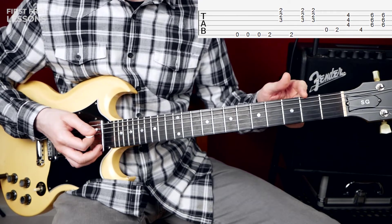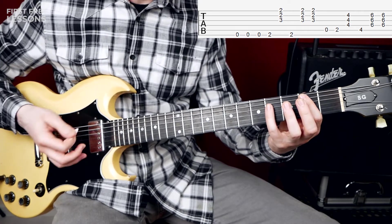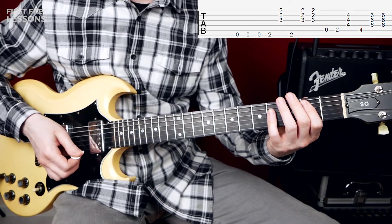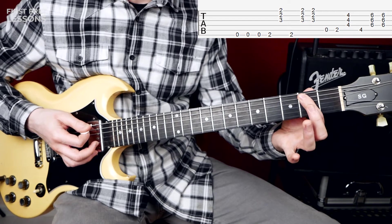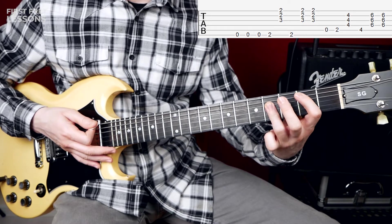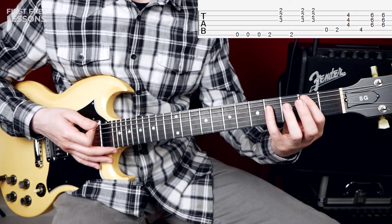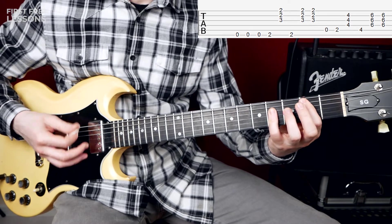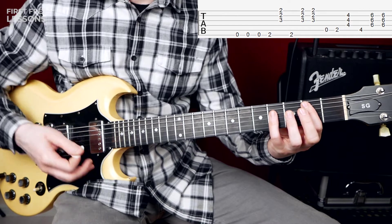Then we play open A and the 2nd fret of the A string, and this is a B major chord. The high E string doesn't sound. Mute your low E string with your index finger. You can play with your pinky and with your ring finger — it doesn't matter.